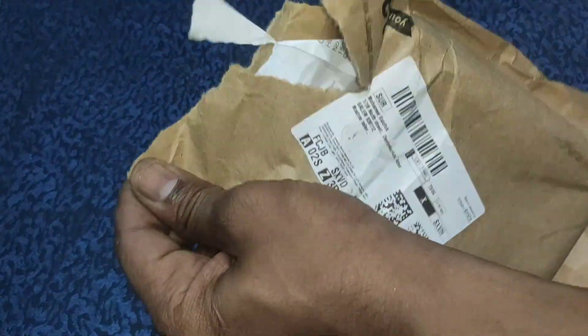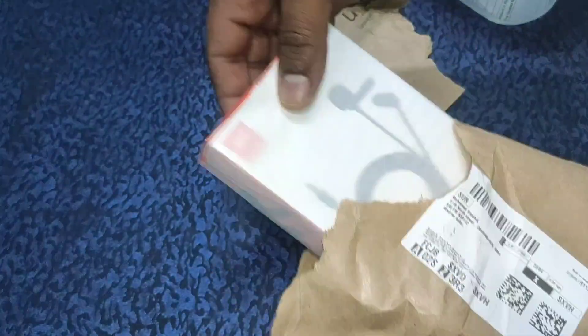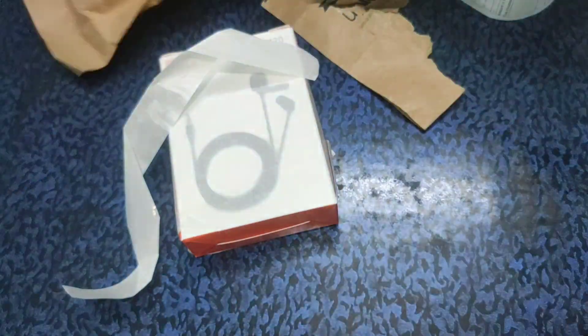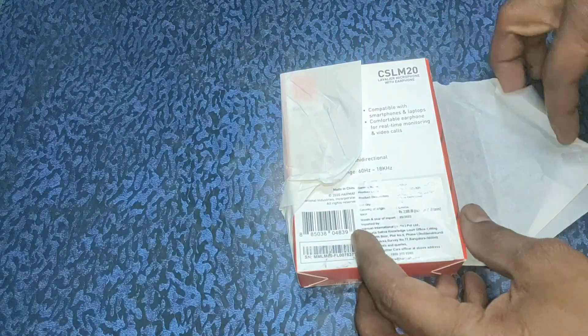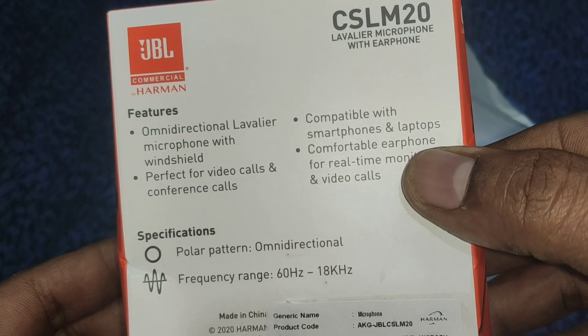Okay, let's start with the box. In this package, we will be using the JBL product. We will use a QR code and we will just cover everything.